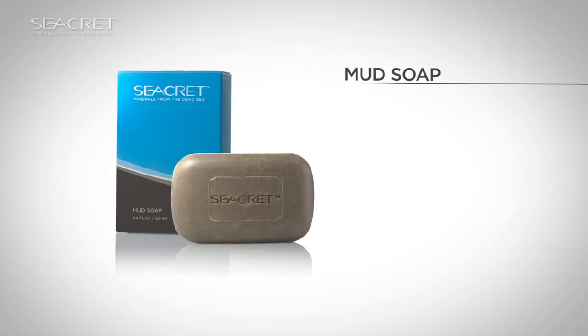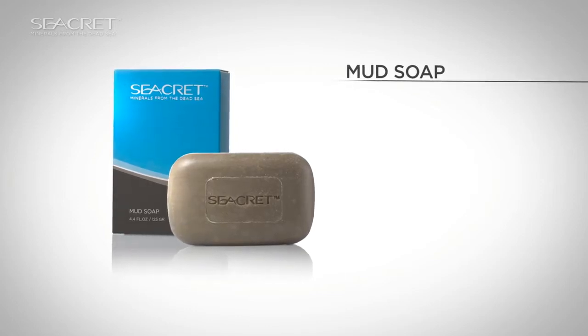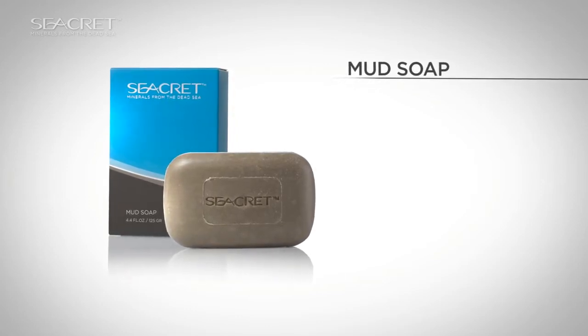Secret mud soap, rich with mud and minerals from the Dead Sea, helps to clarify and refine your skin.